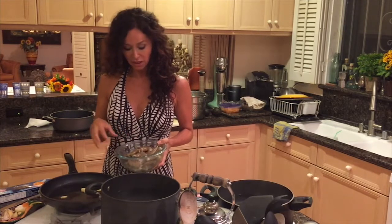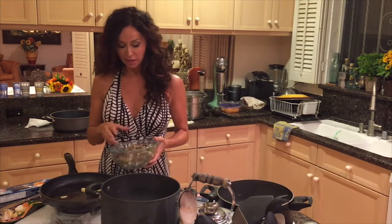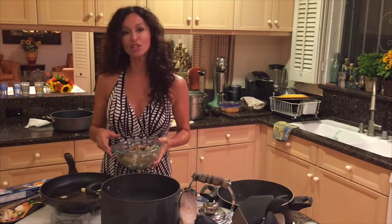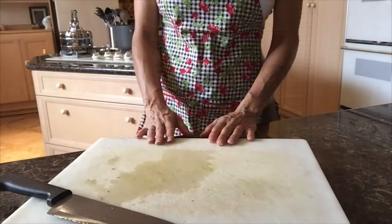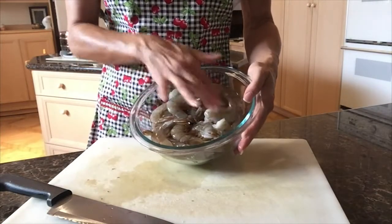I marinated them with ginger, some olive oil, salt, pepper, a little bit of julienne basil, and they've been in the refrigerator for about three hours. I would like to marinate my shrimps after washing them.